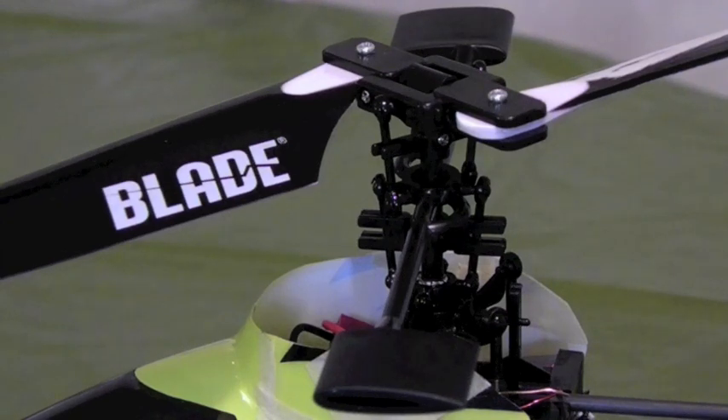Today we're going to talk about how to fix the toilet bowl effect — when your helicopter stays pointed in one position but makes circles in the hover. It's really hard to pull out of, especially if you're more of an advanced flyer. It's awful to try to fly with.